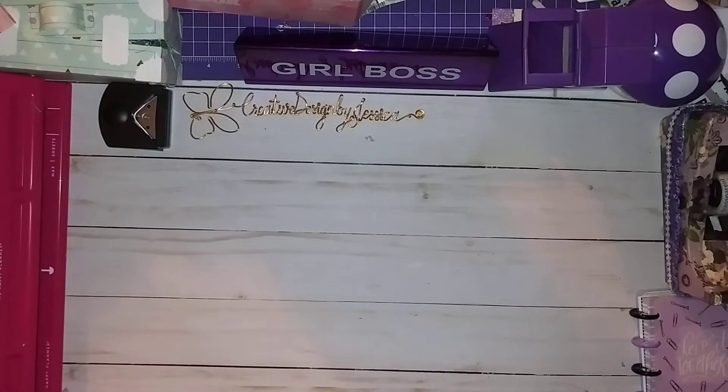Hello everyone, welcome back. I wanted to show you this quick video on my next project share. It's a project share on a card swap that I am participating in.